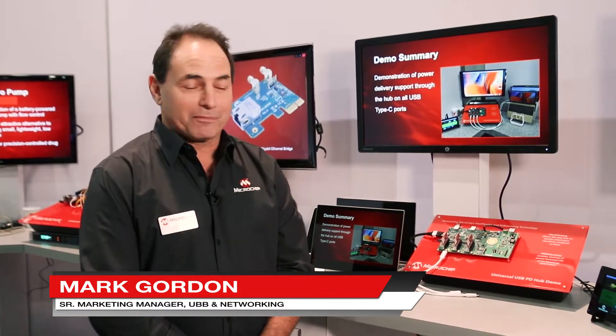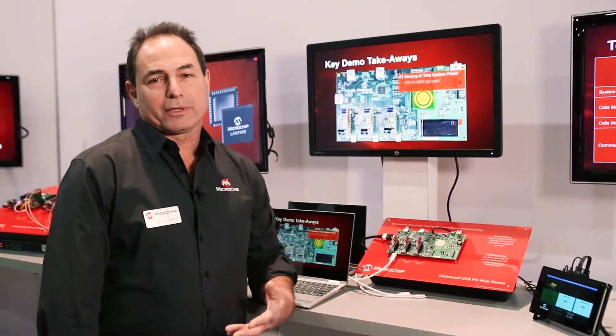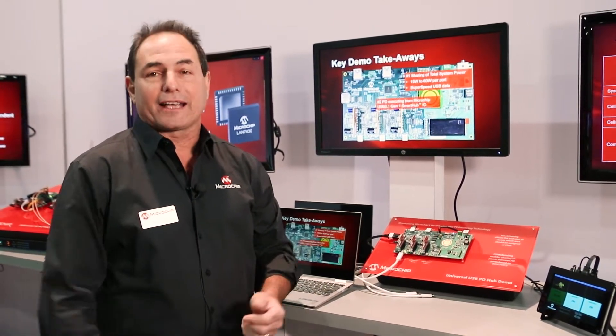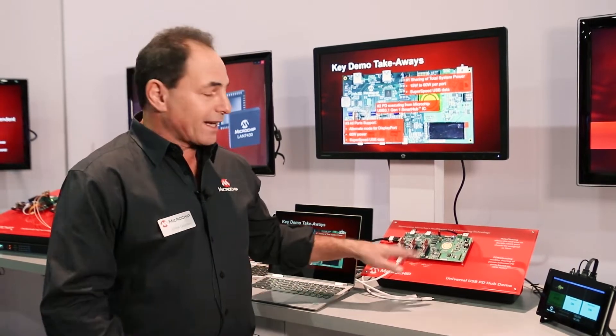Hi, my name is Mark Gordon and I'm here to show you the latest technology for our USB products for Microchip. We'll show you two different things: something called host flexing, which is the ability for multiple Type-C ports to be the host in a docking application, and the second is PD balancing — the ability to share power among different downstream devices.